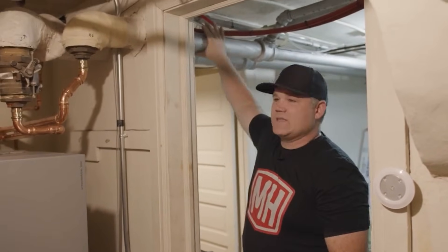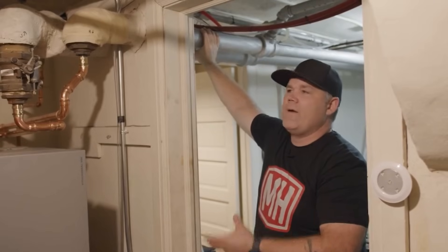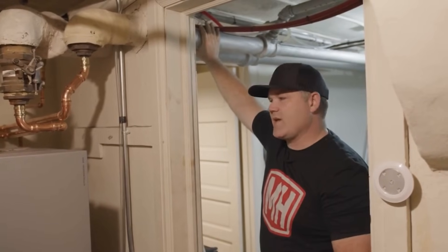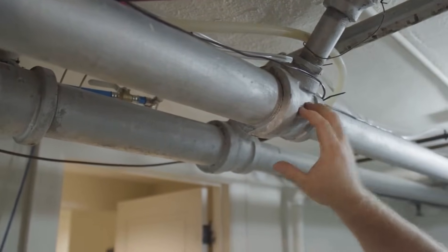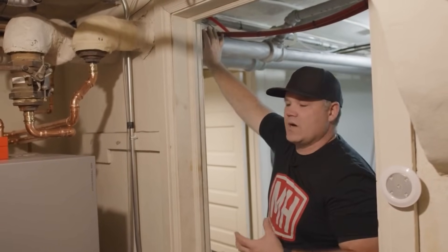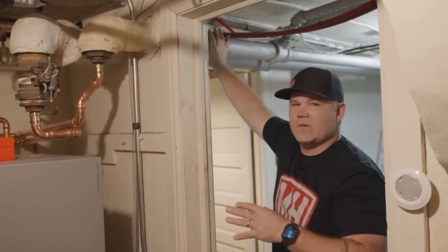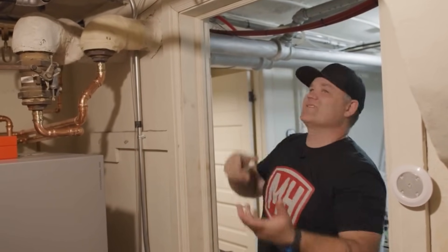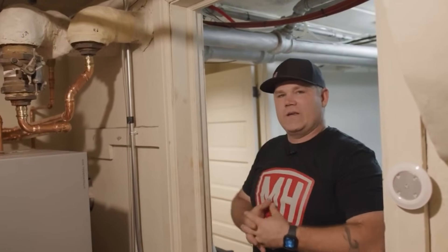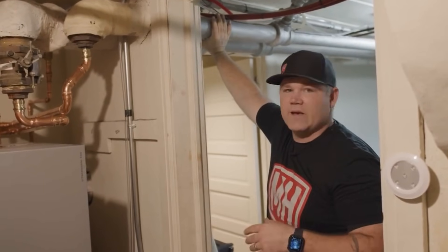We've got an old heating system here that was gravity at one time — there were no pumps on the system originally. There was a great big, huge coal boiler. Pipes are all in, pitched back to the boiler up to the heat emitters, which were giant cast iron radiators. You've got this big steel piping with cast iron fittings. Now, when you put water in steel piping, the oxygen in the water creates an electrolyte and it wants to corrode the piping. That was fine with those old boilers — that old coal boiler was never going to be an issue. But now, a million years later, we're putting in these super high-efficiency boilers that are very susceptible to poor water quality conditions, and we're still utilizing this old piping. So we need to address that with what's called a dirt or magnetic separator.